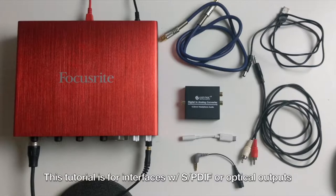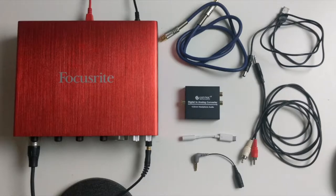This video is for anyone with an audio interface with digital output ports. They come in the form of SPDIF outputs or optical. This is not for analog RCA outputs.